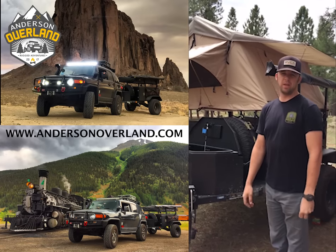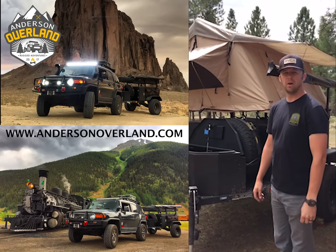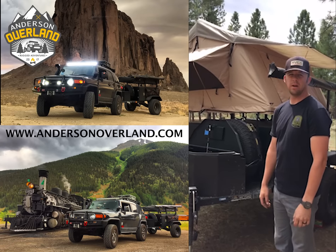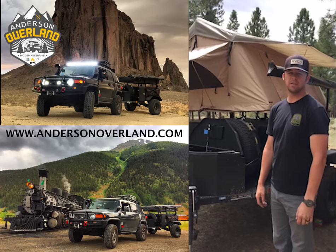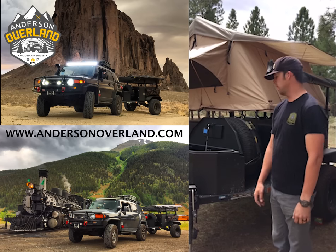What's up everybody? This is Joey from Anderson Overland. I've had some people ask me to do a little walk around of our Smittybilt Scout Trailer, so I figured today before we head out I'd show you guys what this thing is all about — how we use it, what we like about it, and what we don't like about it.